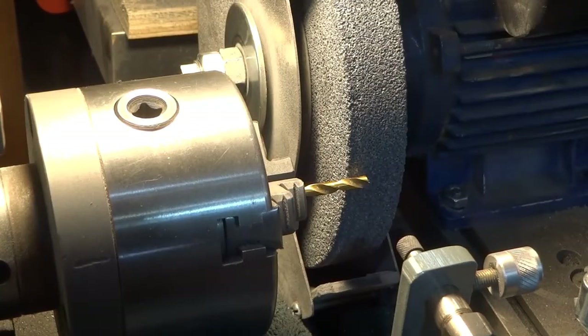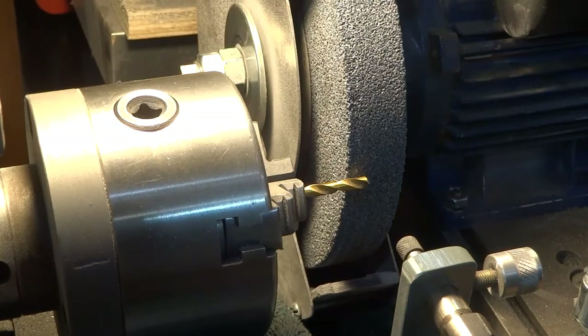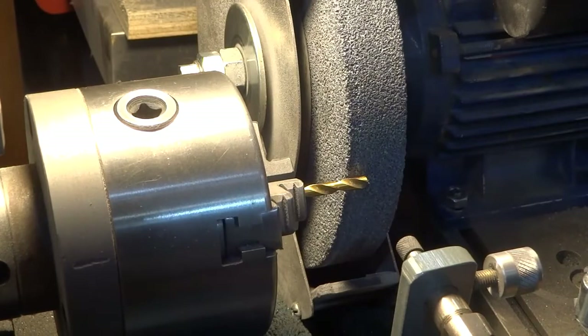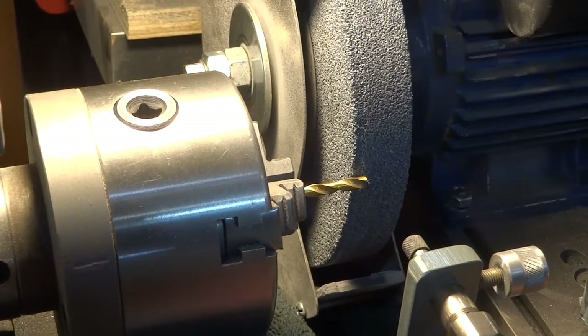I've got a standard 3/16" twist drill in the chuck and I'm going to try to turn the very end point down here so it looks more like a center drill than a drill. Not quite sure how deep to go — we'll try maybe right around there and see how that works.